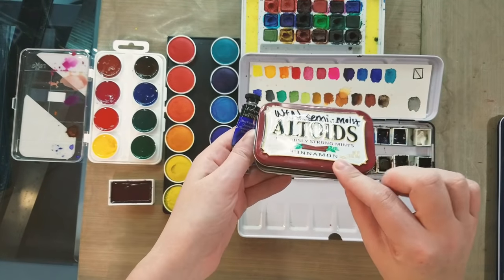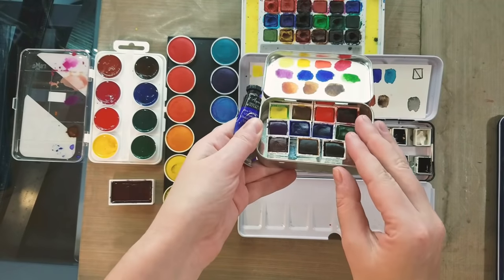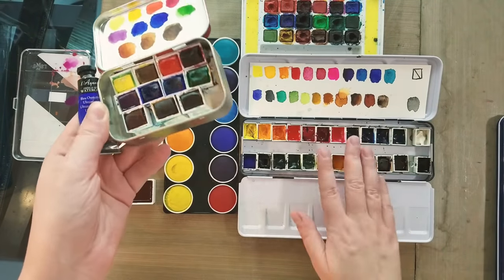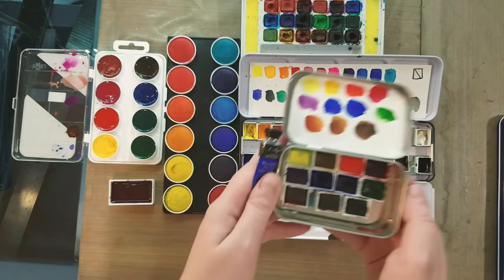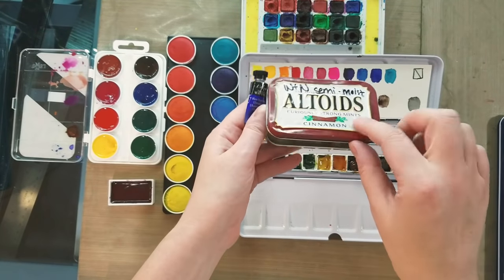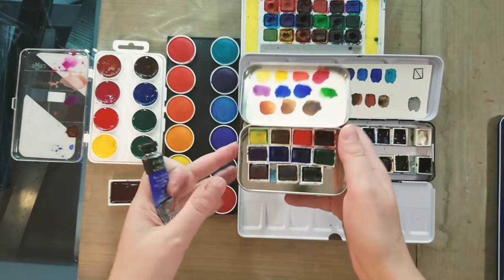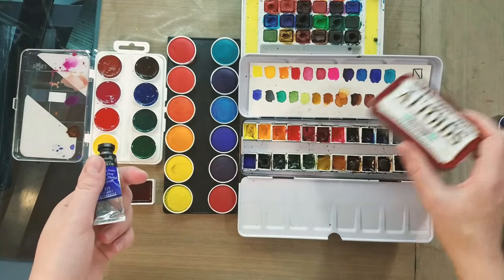These are Winsor & Newton semi-moist half pans. Winsor & Newton claims these are specially formulated to reactivate better and be more reworkable than poured tube watercolors in half pans that have dried. But I did a head-to-head test pitting the semi-moist half pans against the same Winsor & Newton tubes, and I found there wasn't a discernible difference. So really, work with what you're more comfortable with.